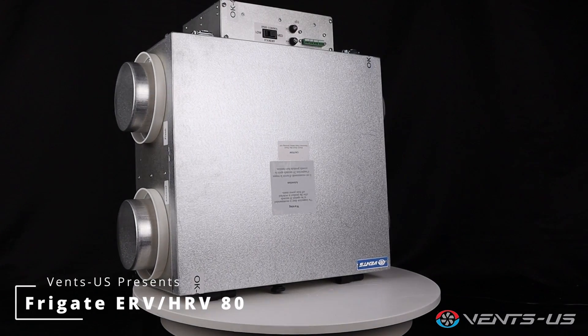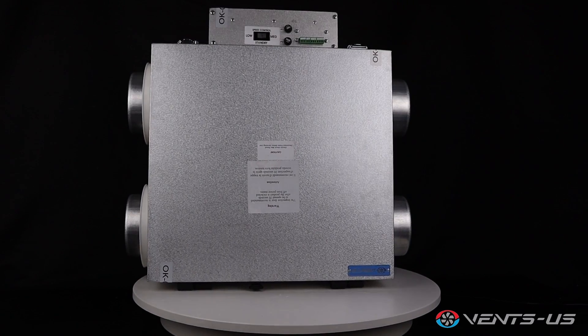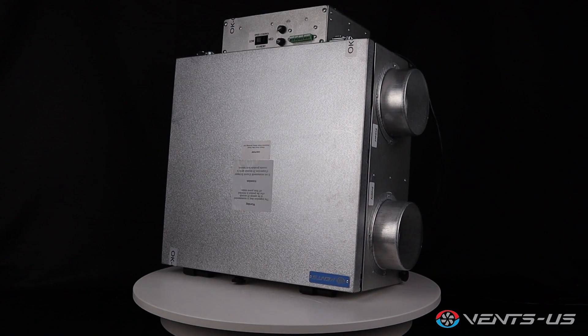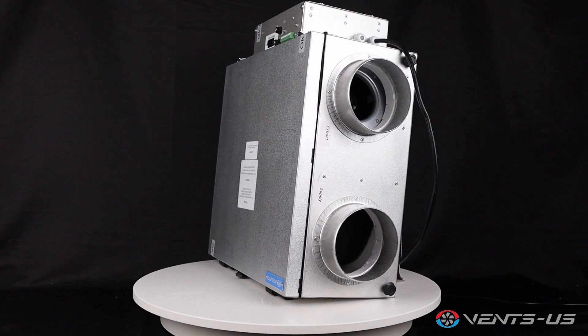Introducing the Vents US Frigate 80, a versatile whole house ventilation system designed to enhance your indoor air quality and energy efficiency. The Vents US Frigate 80 is available as both a heat recovery unit and an energy recovery unit, giving you flexibility based on your home's specific needs.